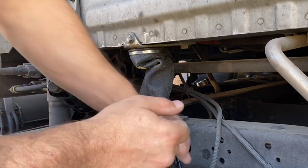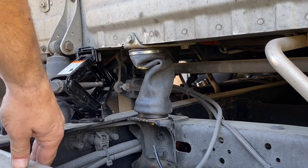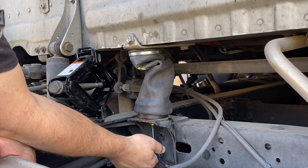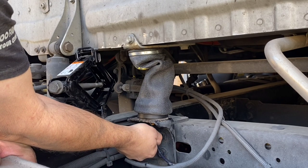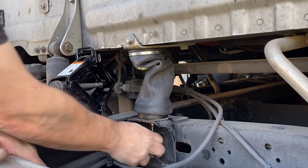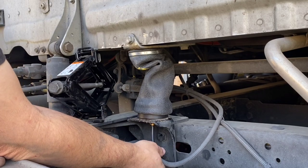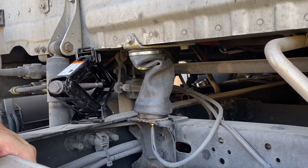The only thing I have to do now is connect my air. All you do is put your airline in, press up, and it will automatically lock into place — you might even hear that little clicking sound. I'm going to replace my plastic protective covering here, and basically we're done.